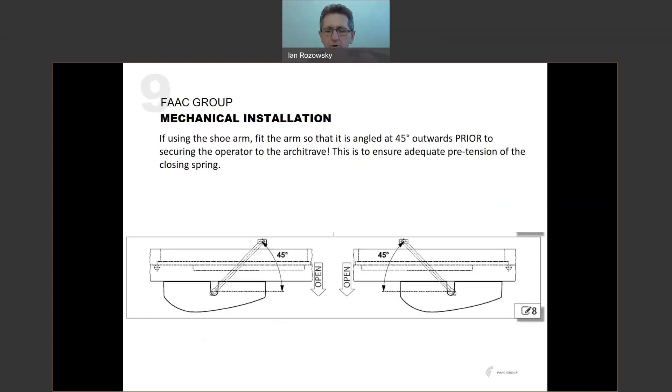If you're using the shoe arm, before mounting the operator to the architrave, you need to fit the arm so that it's angled at 45 degrees outwards onto the output shaft. The reason is that you need to put some pre-tension into the closing spring on the operator. The operator has an integral torsional closing spring — like a door closer — so in the event of a power failure, the door will automatically close. That spring needs to be pre-tensioned by starting with the drive arm at 45 degrees before fixing it to the door. If you don't do this first, you'll have to remove the operator from the architrave, which is a real nuisance.